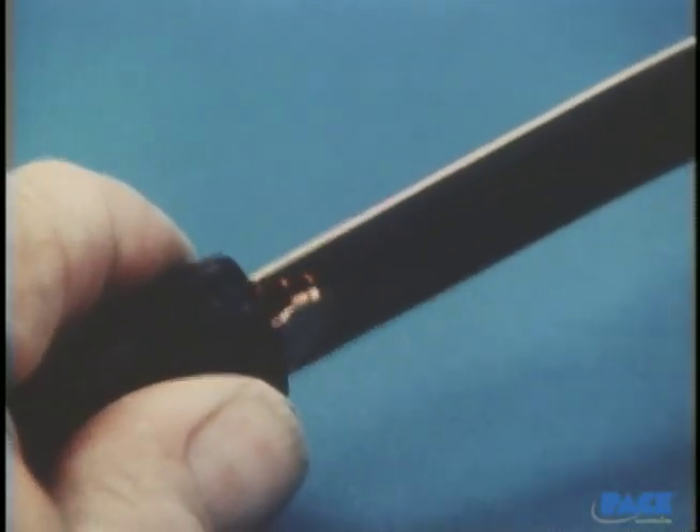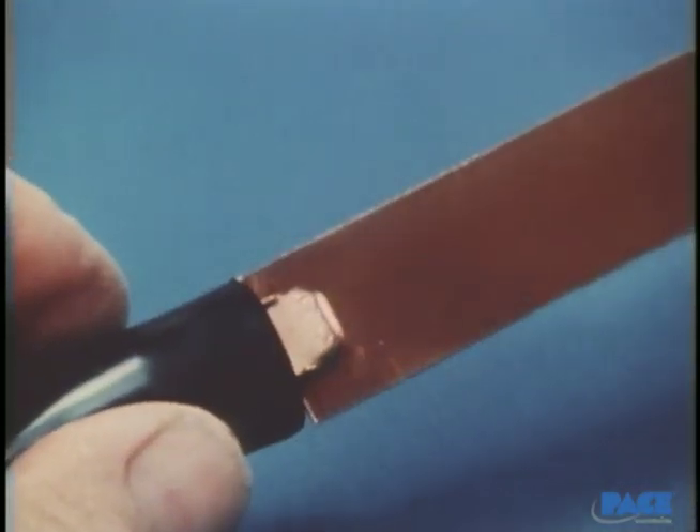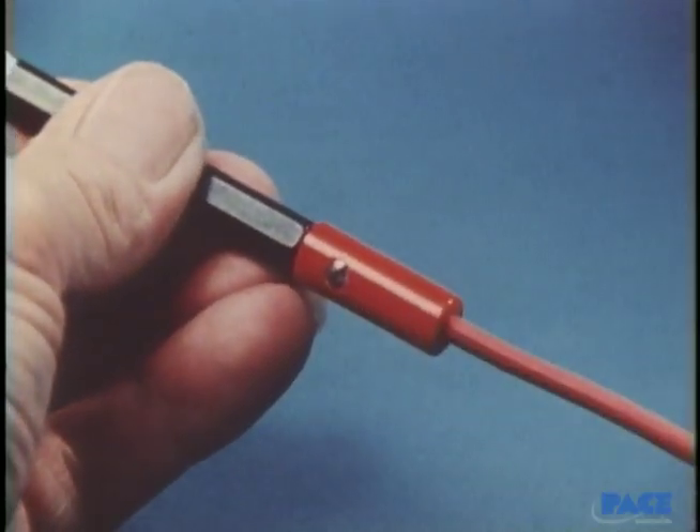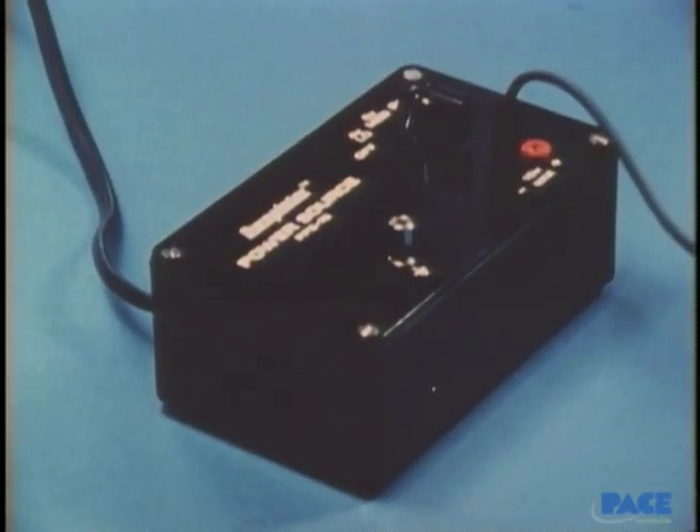The cathode, or negative electrode, is attached to the work. The anode, or positive electrode, is attached to the swab, and both are connected to a power source for current.